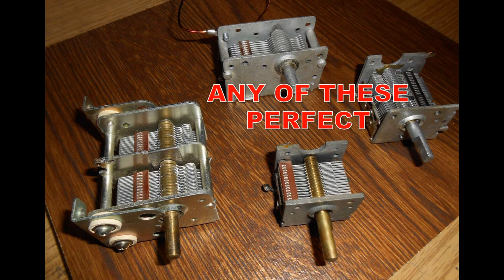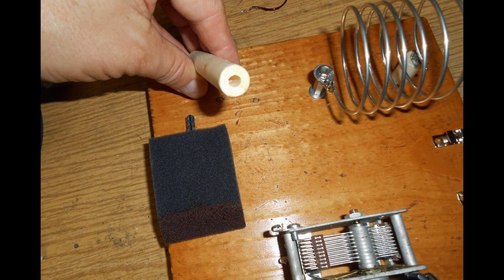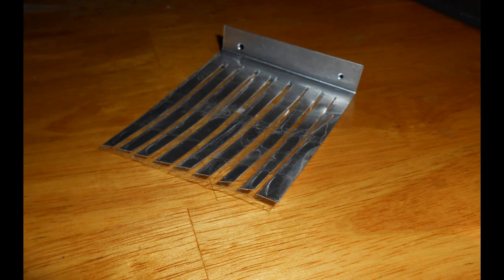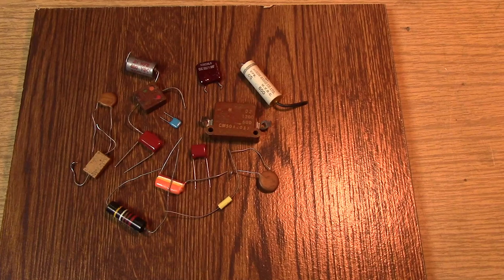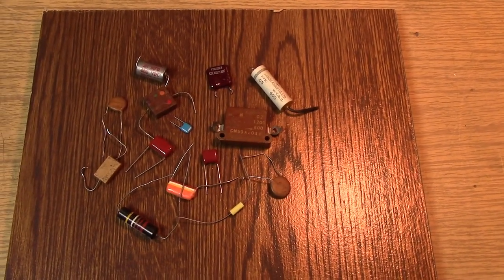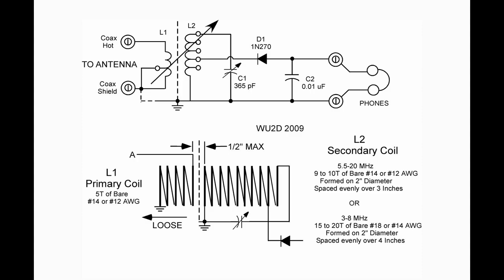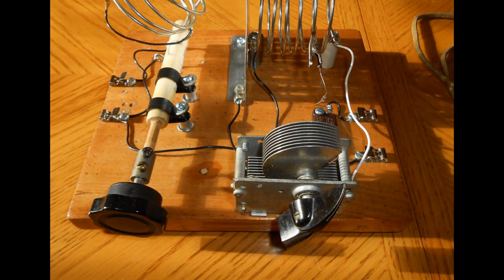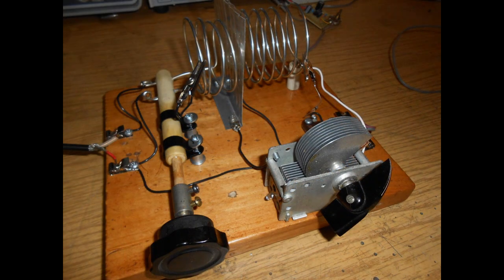I decided just to use an ordinary 365 picofarad variable capacitor, which you can get online quite easily, mounted on the front — not too far away from the coil, though probably farther than it should be. I made the little Faraday shield out of aluminum, just bent and cut it and wrapped it with some heavy-duty tape. Here's a variety of capacitor types you can use as your bypass capacitor. Referring back to our schematic, build the very simple setup, follow these instructions, and you should end up with something like this. Remember: more turns equals lower frequency; more turns on the primary equals more coupling.